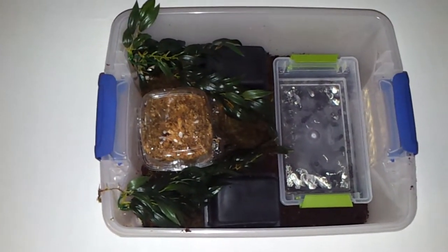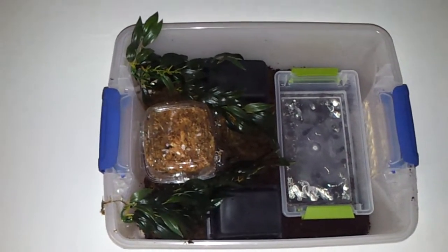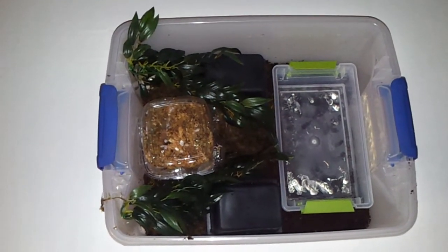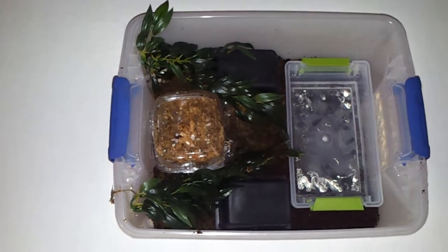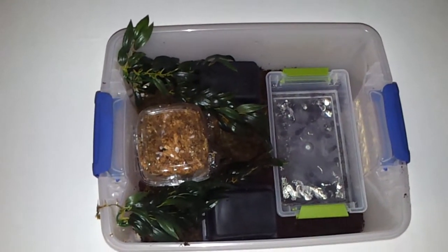Hellraiser has not arrived — this is actually the night before. I had to wait a few months for the weather to cooperate to ship her, so I wasn't going to have the enclosure set up for two or three months just waiting. I just had all the stuff ready and I put it together tonight.